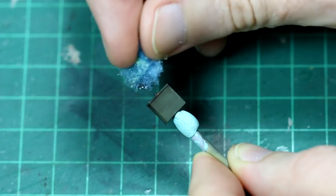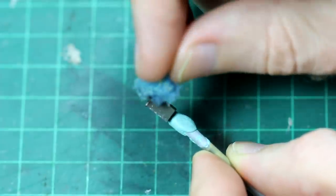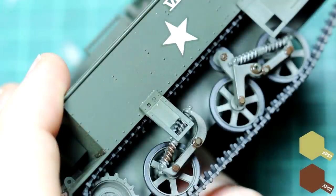There was also the opportunity to add some sponge chipping to the storage boxes. I also put a very light dust coat on the bottom half of the vehicle — you can just about see it here. To do that I took some XF57 buff and some XF52 flat earth, mixed it very, very thin, probably about 80% thinners, and then lightly sprayed it over the bottom of the vehicle. You can see it more clearly in the final images.